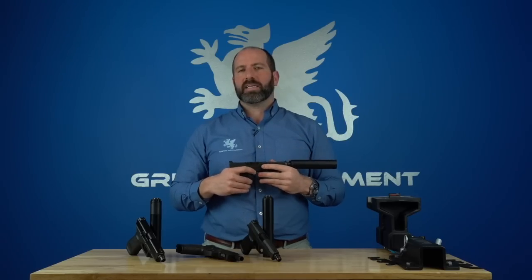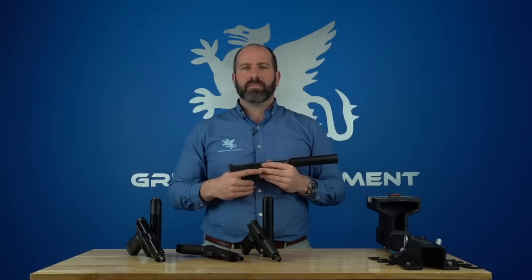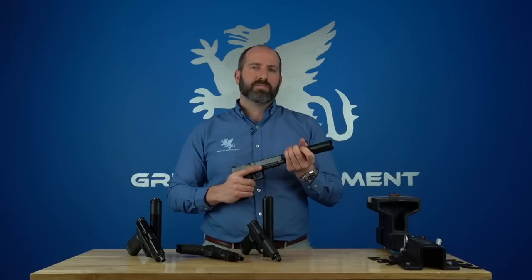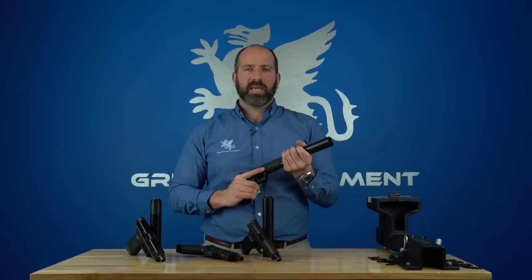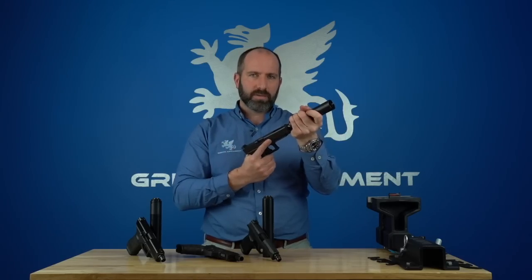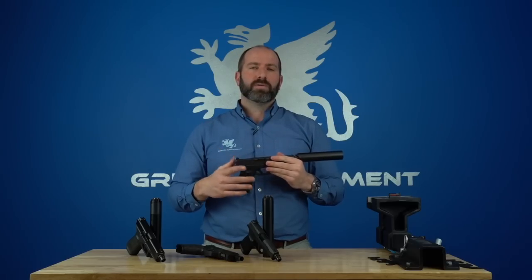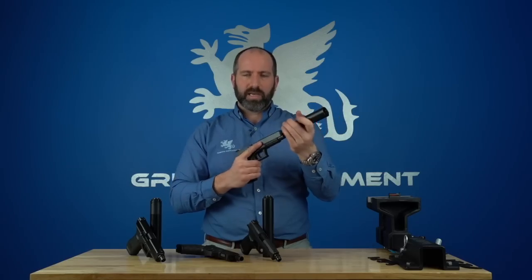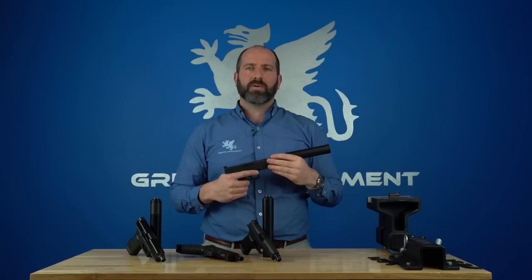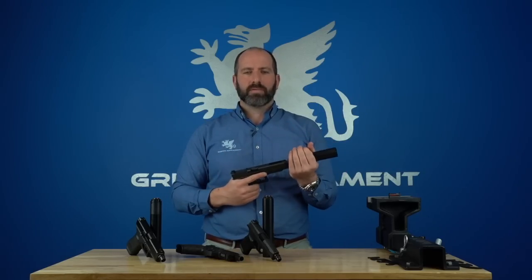The Cam-Lock and EZ-Lock prevent that problem — you can shoot hundreds of rounds in many cases without worrying about the suppressor breaking off. We do still recommend checking that your suppressor is tight every few magazines, but it's not something you have to check every three to five rounds like you used to with the direct-thread pistol silencer.